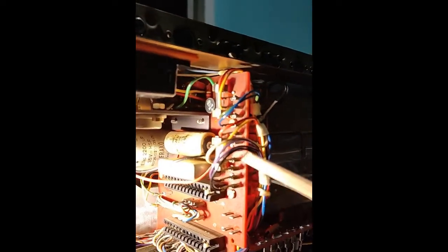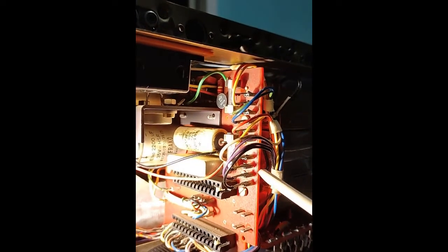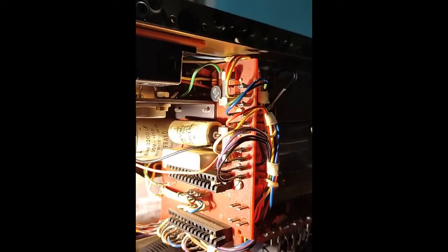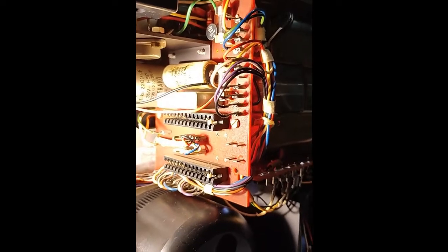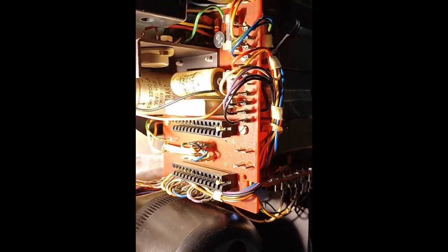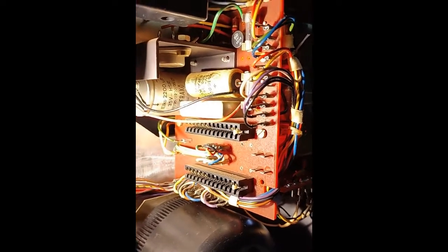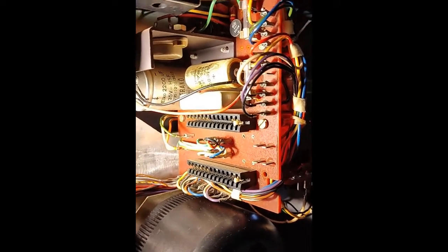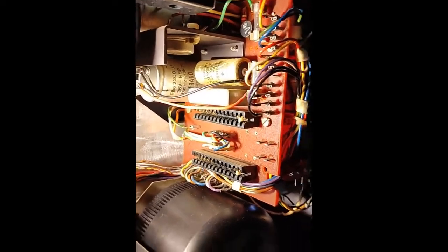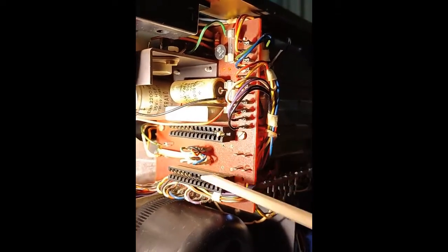I took so many notes from other users who measured the voltages with play on or play off. I took notes of all these, so that if I have a problem I will check it after the service and be able to trace a mistake if something is different from how it was before, so I can find where the problem is.